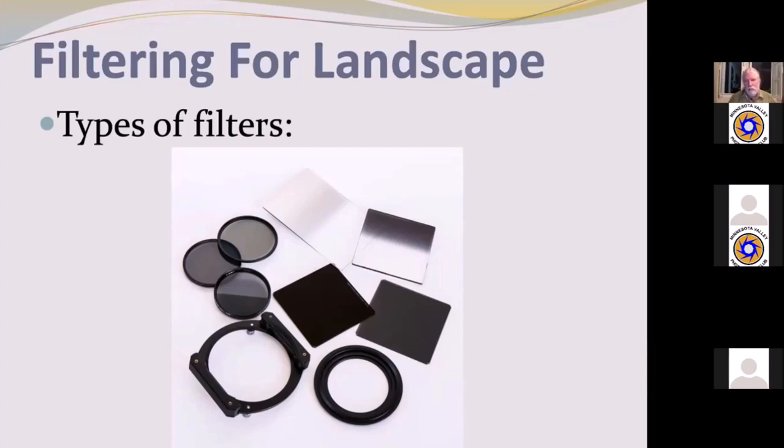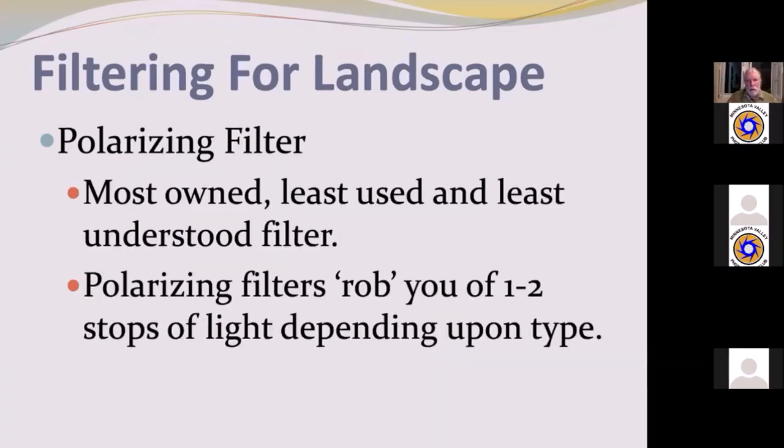I much prefer single-density neutral densities — 4-stop, 6-stop, 8-stop, 10-stop. Mostly I carry the 4, 6, and 10. I can work around whatever I need by changing the relationship between ISO, shutter speed, and aperture, and I'll talk more about that later.